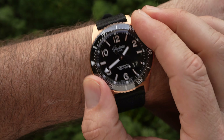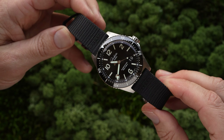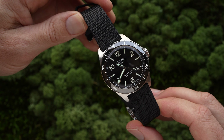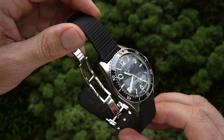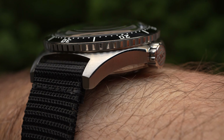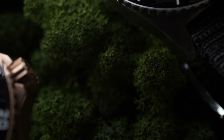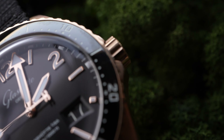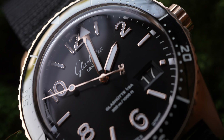Pricing for the SeaQ Panorama Date begins at 16,800 Australian dollars for the steel model with a basic clasp. This price then increases by 450 for the butterfly clasp, or a further 1,850 for the full stainless steel bracelet. The gold model goes for 37,400 Australian dollars.